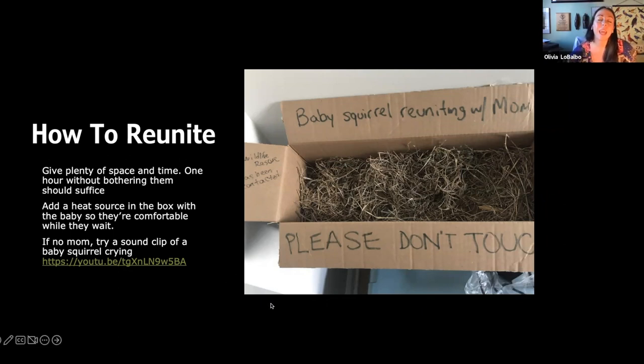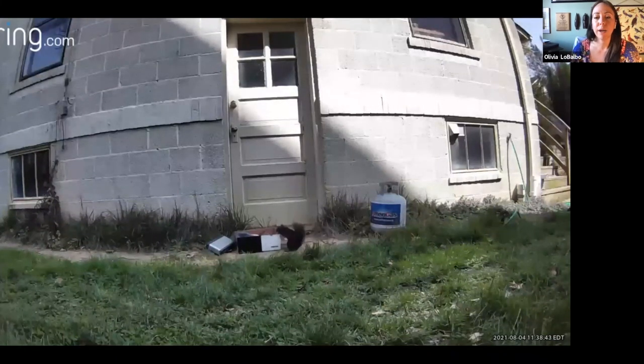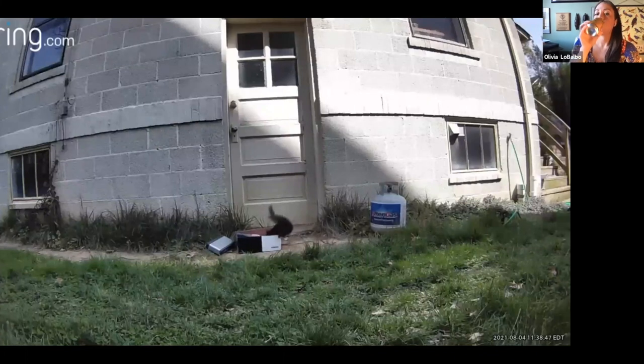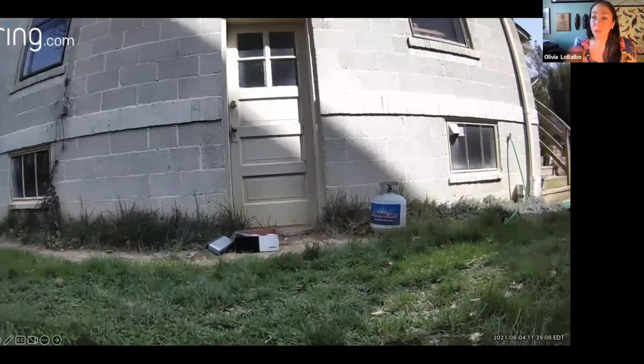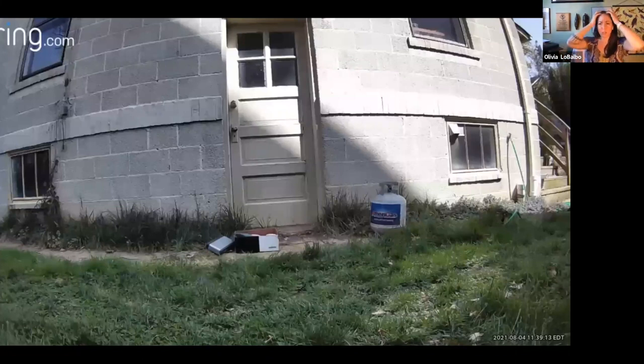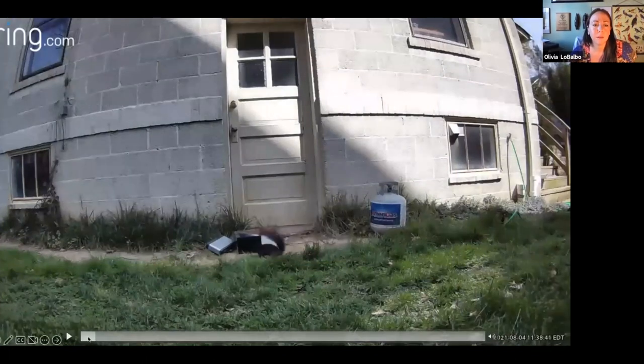If you can reunite, awesome. If you can't, we do a great job in rehab too — don't be too hard on yourself. Here's a video of a squirrel reuniting with mom: you can see the box, and there's mom going 'hey, that's my baby.' Eventually mom gets the baby and takes it back. Always ask people to get these videos — they're great for training and they're a feel-good story to show others. You'll hear naysayers say mom will never come back, but that's not necessarily true. Definitely try and reunite.